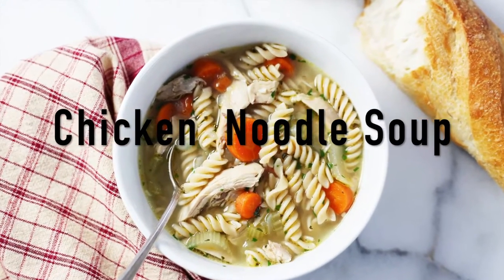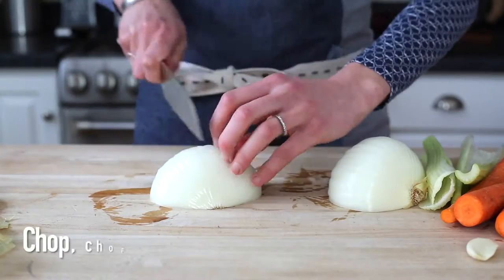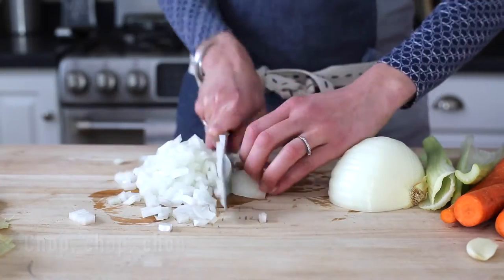Today I'm going to make a homemade chicken noodle soup that tastes like it's simmered all day but comes together in under an hour.